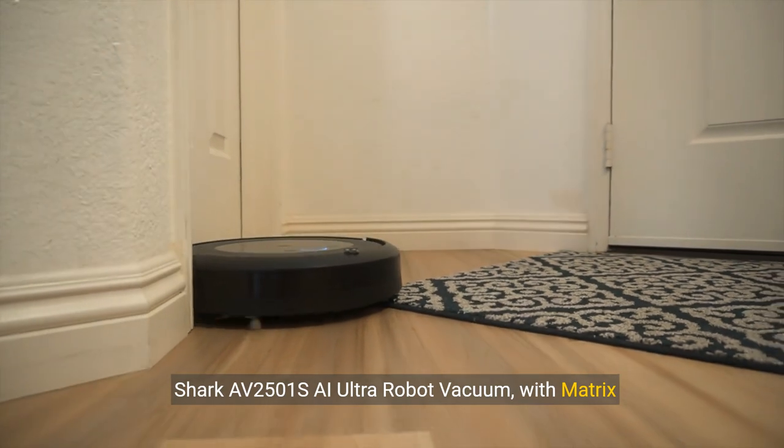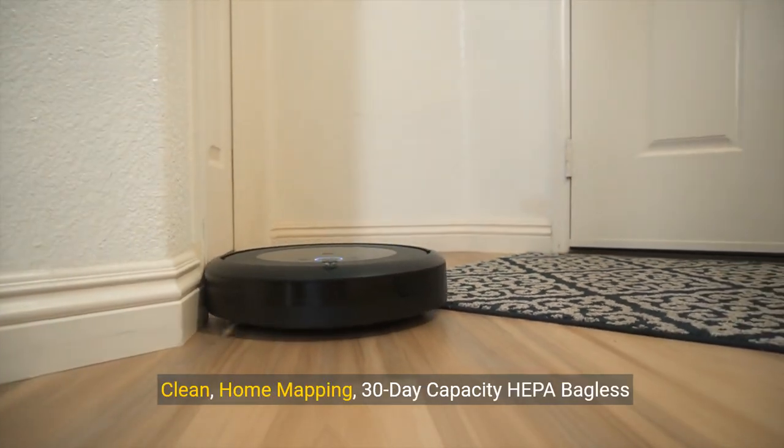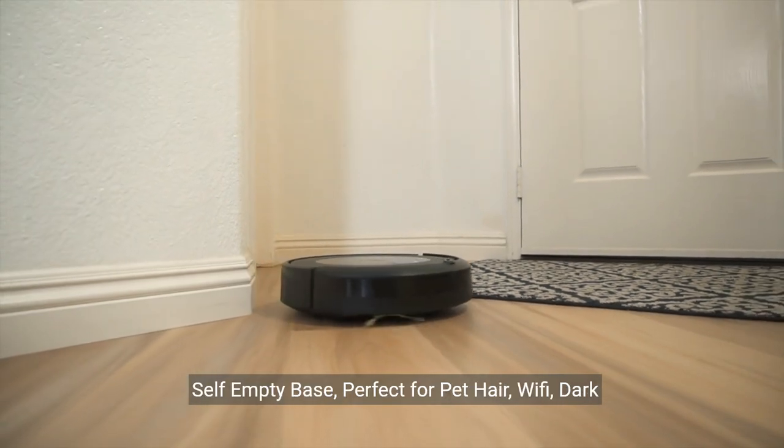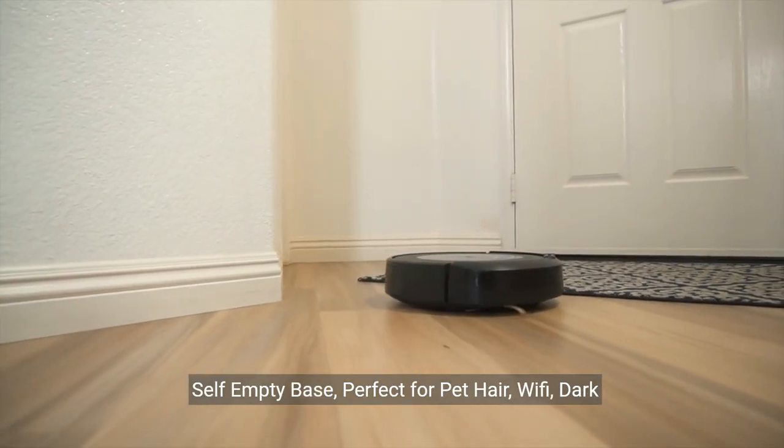Shark AV2501S AI Ultra Robot Vacuum with Matrix Clean, Home Mapping, 30-Day Capacity HEPA Bagless Self-Empty Base, perfect for pet hair, Wi-Fi, dark gray.